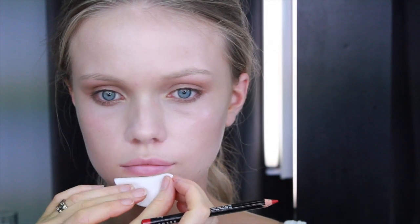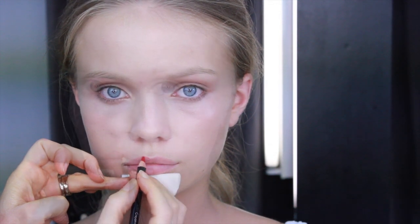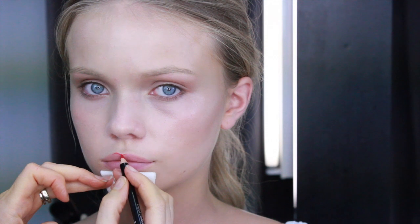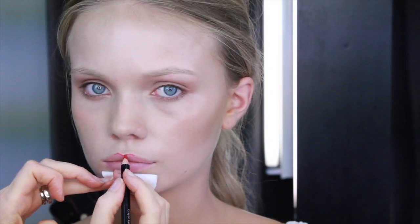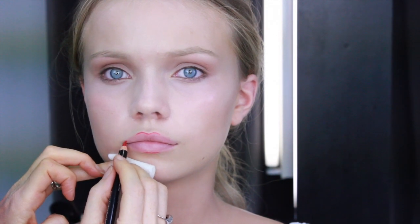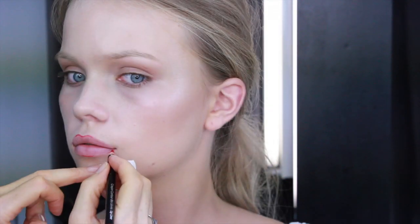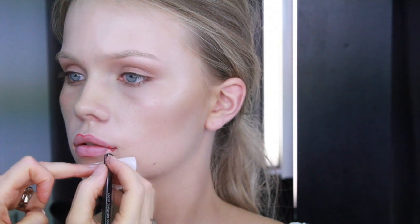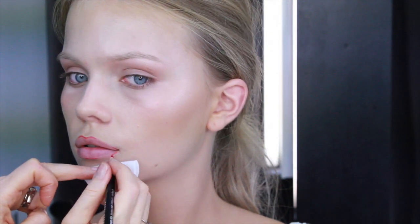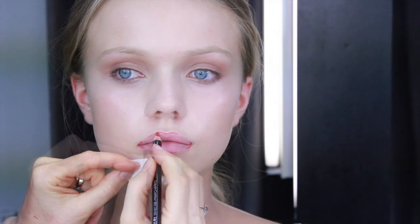I'm using a cotton pad as a rest for my hand so I can draw an even line. Start by drawing in the cupid's bow. Then go on to draw a small line directly underneath your bottom lip. Draw two small lines on the upper and lower corner of each side of your mouth. By joining all the lines together, you will now create the perfect lip shape.